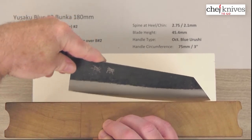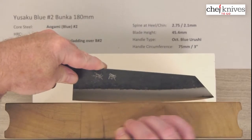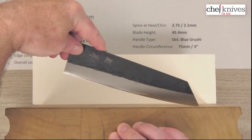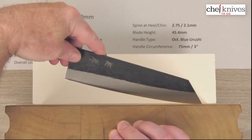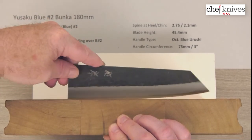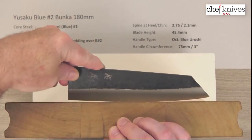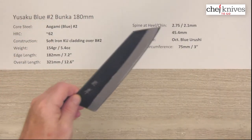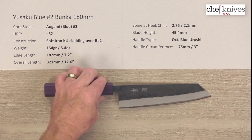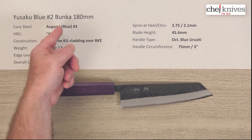Looking at the cutting board profile, it's a gentle belly throughout — not a real flat area, just a gentle rock all the way around. The tip is very low because of this blade style, so you won't get a high rock, but it'll do great on tip draws through product. It works well for push-pull cuts, glide cuts, and tip draws — maybe low rocking, but not a pure chopper like a Nakiri. Overall, just a well-executed, nicely made package that will perform for years in the kitchen. This is the Yusaku Aogami Blue No. 2 Bunka 180mm knife.